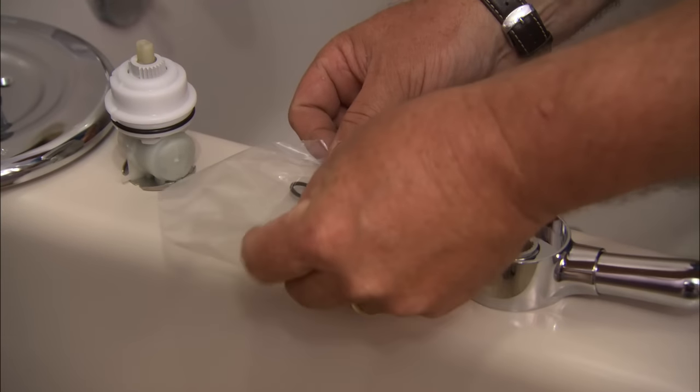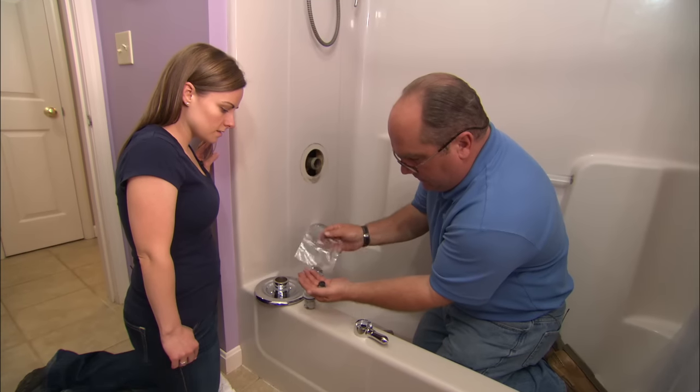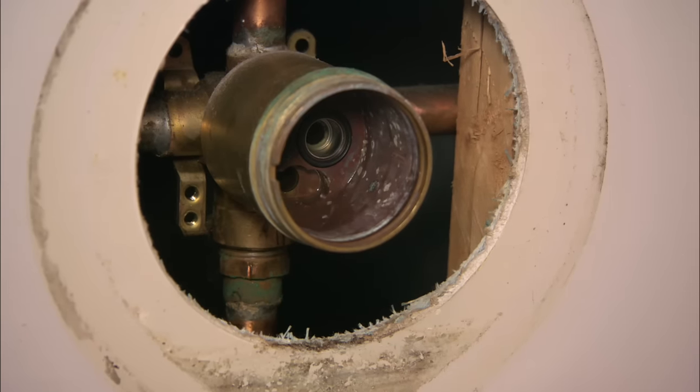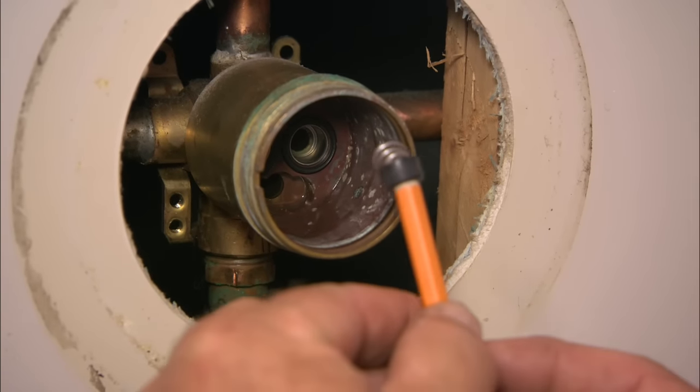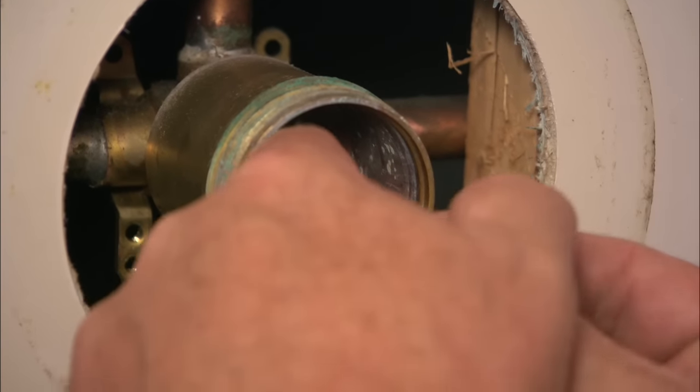So our rebuilding of this valve starts with putting in all these new washers and springs in the back side of that valve. Now, this can be the tricky part of the installation. You don't want to drop these things into the wall or anywhere, and you also don't want to score the back side of that valve, so I use a pencil.